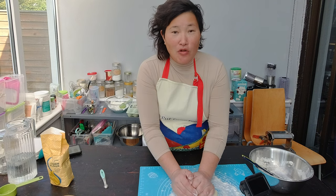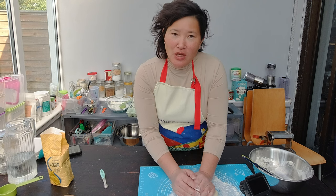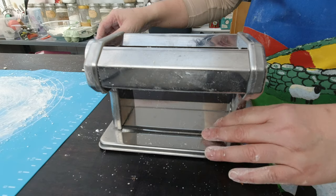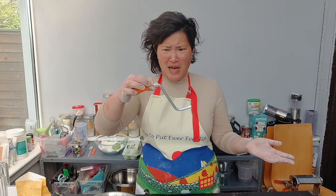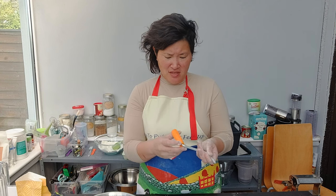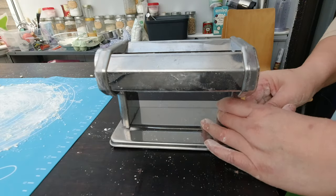I did roll out my dough by hand last time for my ravioli and it worked out, but what Matt and I didn't like was the inconsistency in thickness. So for my wontons I'm definitely going to use my pasta machine. I actually didn't use the pasta machine for the ravioli or lasagna sheets because I lost the handle and had to reorder one — it was about 10 pounds, while the whole pasta machine is just 20. Here's my pasta machine and I need to tighten it on the table.